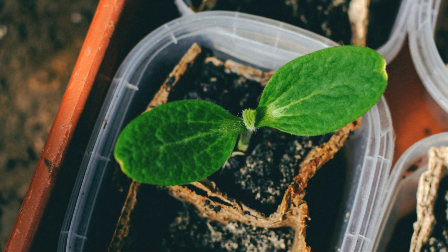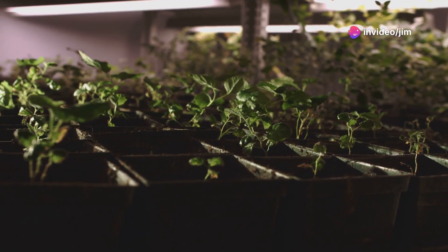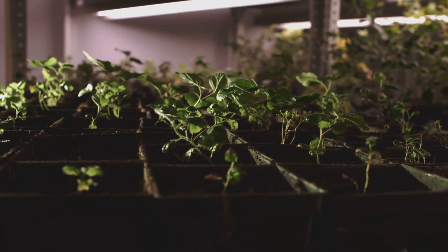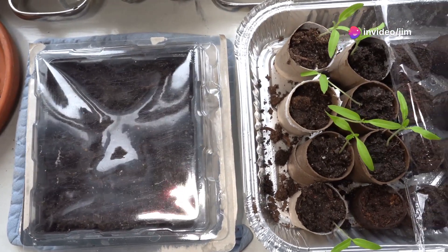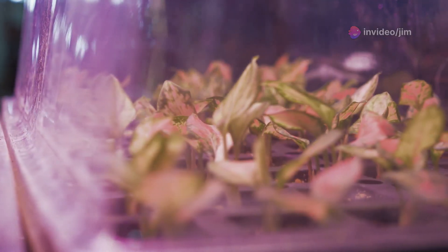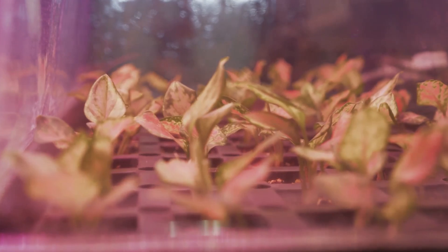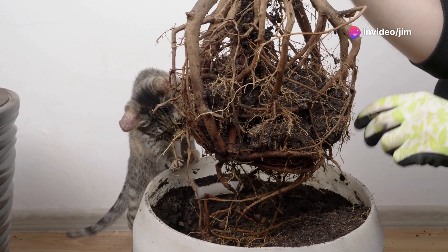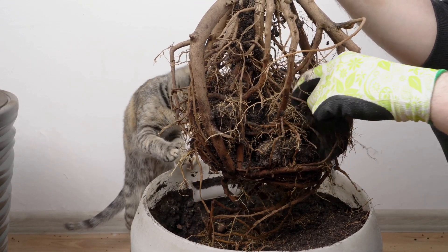Now let's move on to the seedling stage — this is where your cannabis journey begins. Seedlings are fragile and need a gentle touch. Start them in a small container like a solo cup or a seedling tray with a light, well-draining soil mix. Keep the humidity high around 65 to 70% and maintain temperatures between 70 to 80 degrees Fahrenheit. Seedlings need a light source that's not too intense; a T5 fluorescent light or a low wattage LED grow light works perfectly. Keep the lights on for about 18 to 24 hours a day. Once your seedlings have developed a few sets of true leaves, they're ready to be transplanted into a larger container and moved into the vegetative stage.